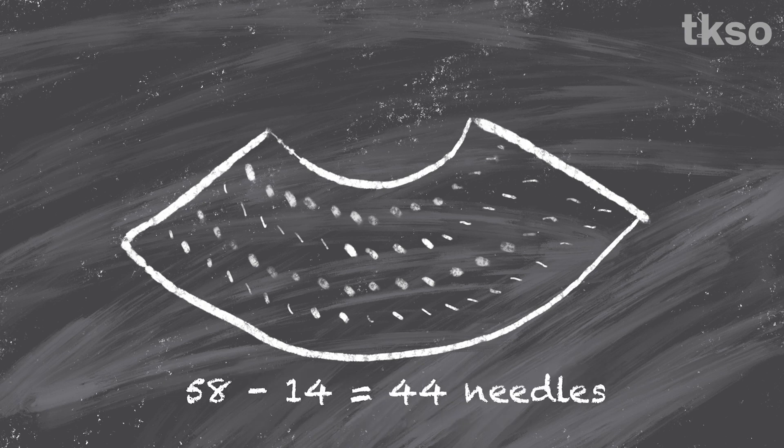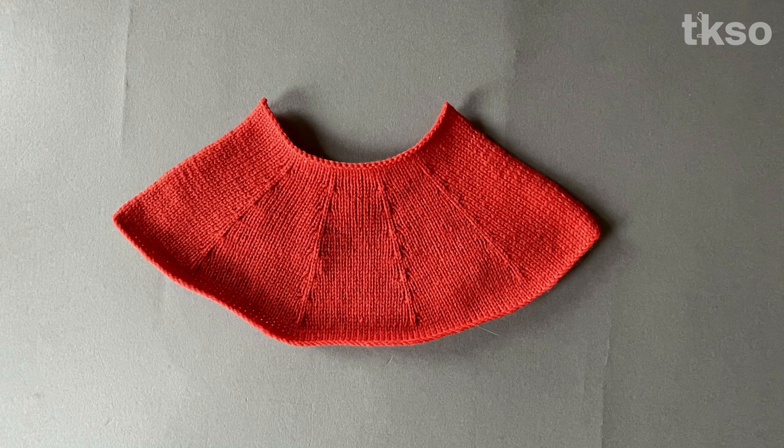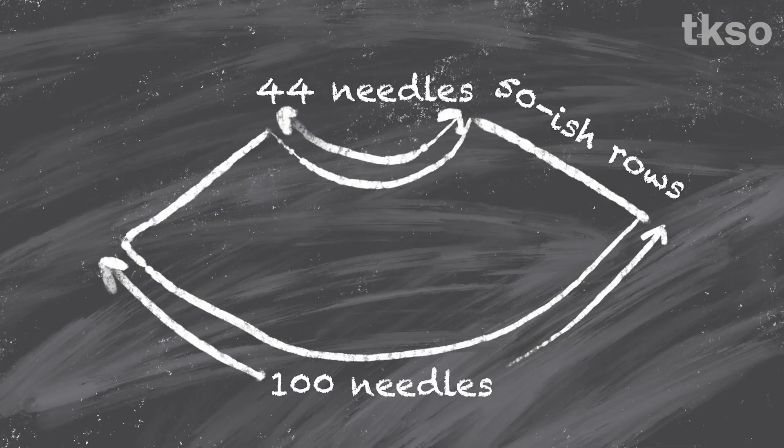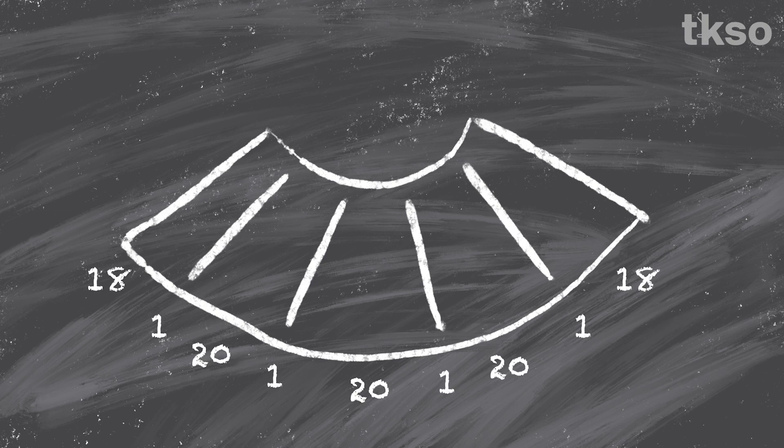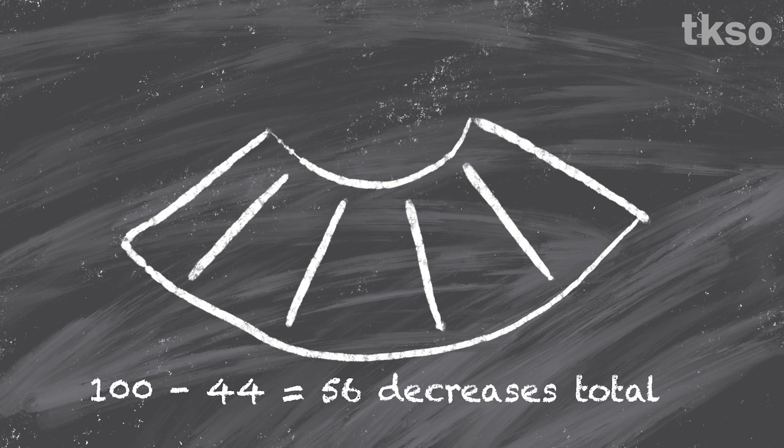Perfect. For the defined point of decrease I had the same goal: to get from 100 needles to 44 in 50-ish rows. I wanted 4 points of decrease, each being double decreases. I spaced them out evenly with 20 needles between each decrease point, 1 needle for the decrease point, leaving me with 18 needles for the edges. So I needed to decrease a total of 56 stitches.